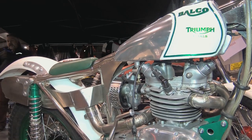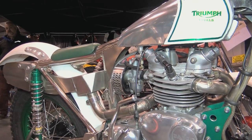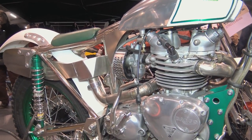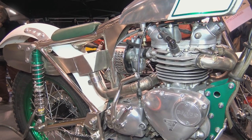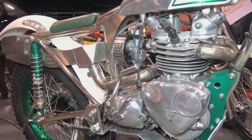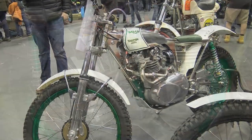For me personally, there's definitely something about an old classic scrambles or trials bike that's built from lovely shaped polished alloy or steel, and having this lovely Triumph twin motor as the power source is just the icing on the cake.